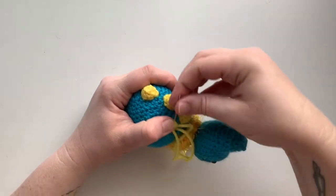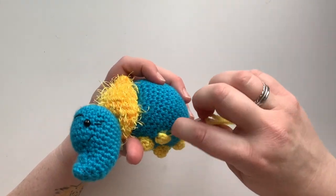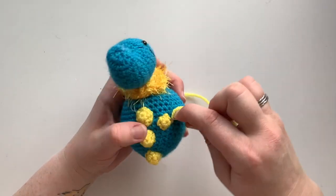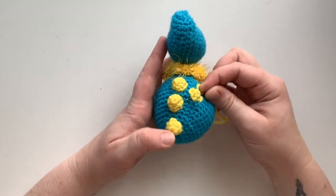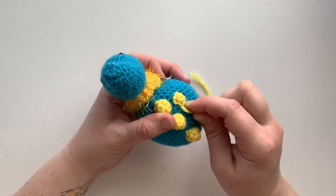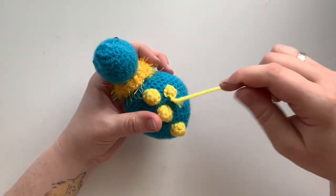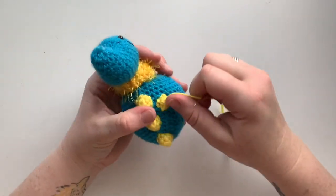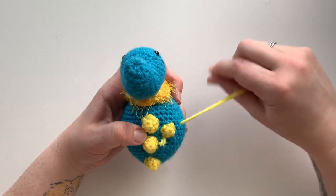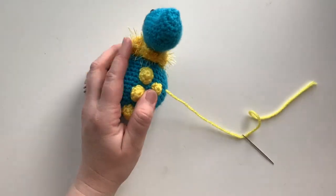Do the same exact thing as the large spots, only using the medium sized spots. Before closing it, tuck that little tail inside so you don't see it. Come back out at one of the areas where the stitches are that you just made, take that edge stitch, make your loop, and fasten off the yarn. Lift it up, find the hole underneath, pull through to another spot on the body, and pull until that knot goes into her body. Snip that away.